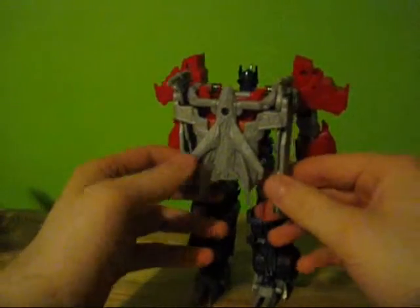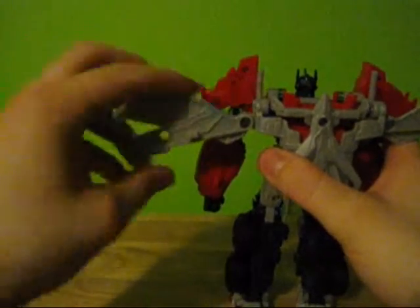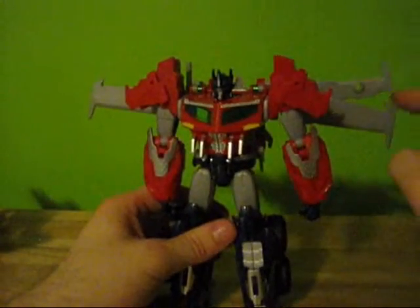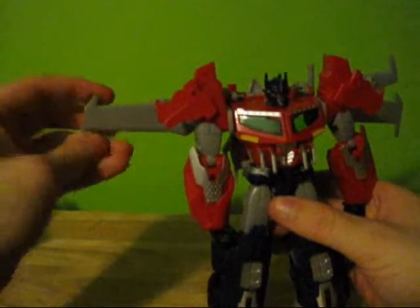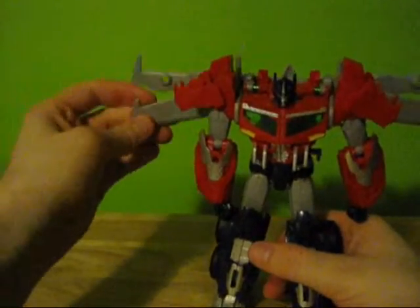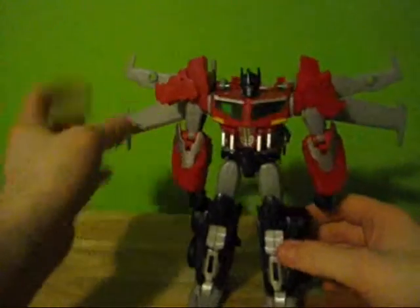His wings rotate up and down on both sides. You've got a couple of options for displaying the wings: you can do the small wing up top or the large wing up top. The directions specifically say large wing on the bottom, small wing on the top, which I think looks better personally — just because of the design. But you can do it either way.